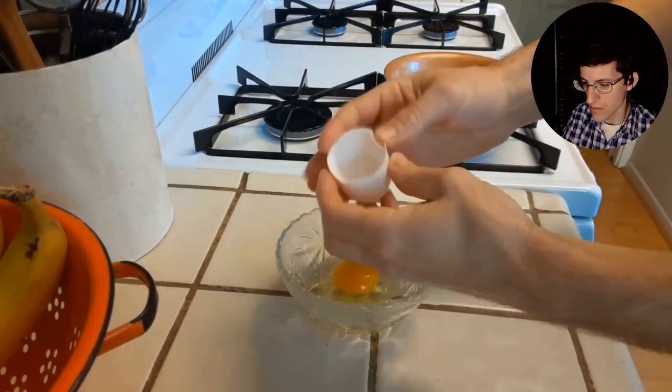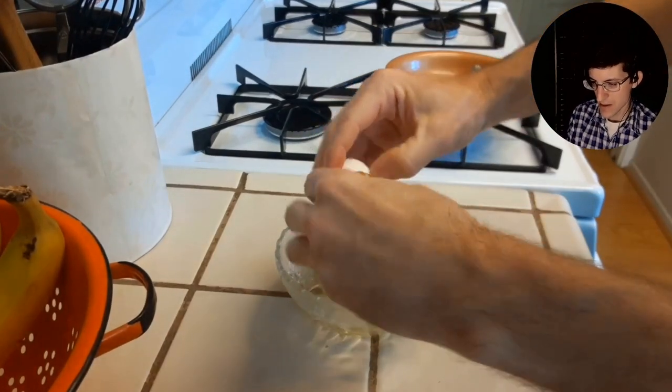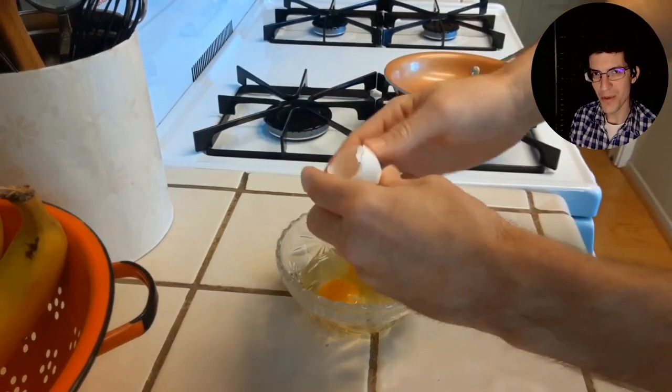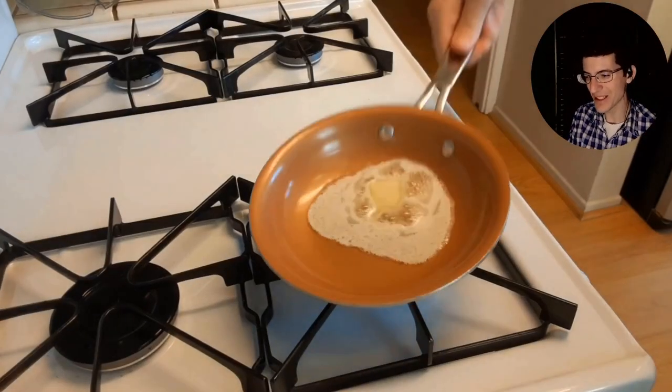Generally two eggs fits this size pan. I'm not good enough to do the one-handed cracking like I see so many people do — one day, one day.